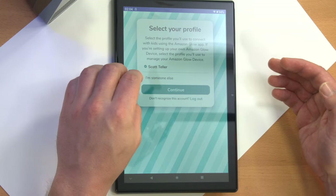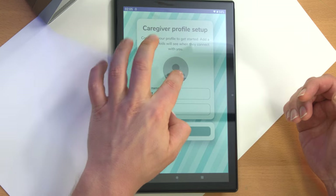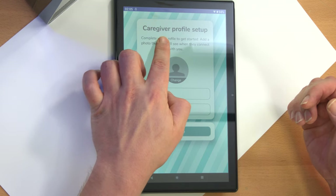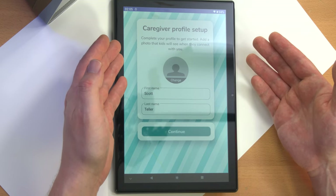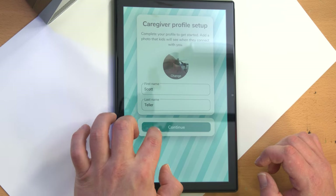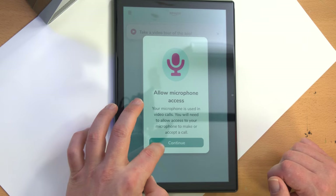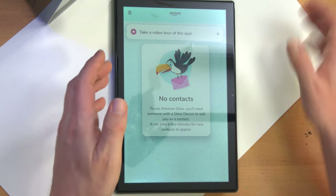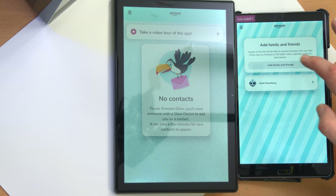This account is under Scott Teller. We want to 'connect with someone who has a device.' They call it 'caregiver profile setup' — that's a weird choice of words, because you'd think the kid's caregiver would live with them. This is really for remote playing with kids — like grandpa or great-uncle. Allow microphone access, allow it to record audio. No contacts — you need someone to add as a contact. I guess from the kid's side, you have to add the other adult as a contact.